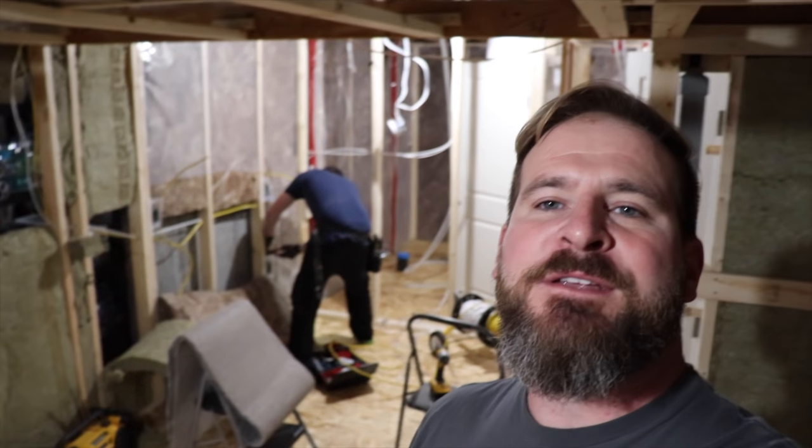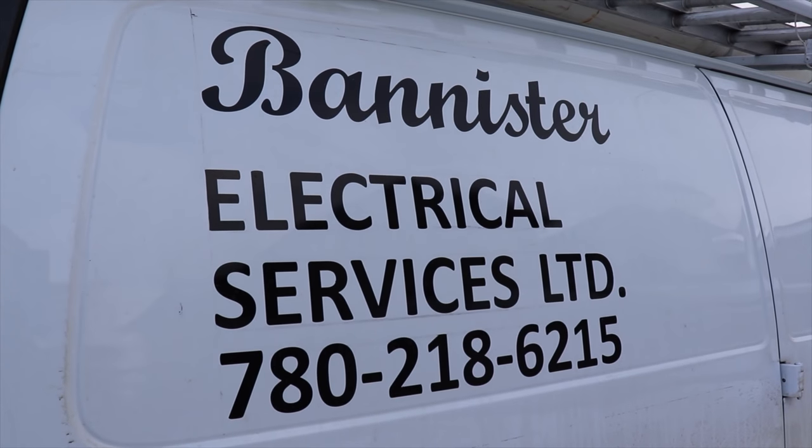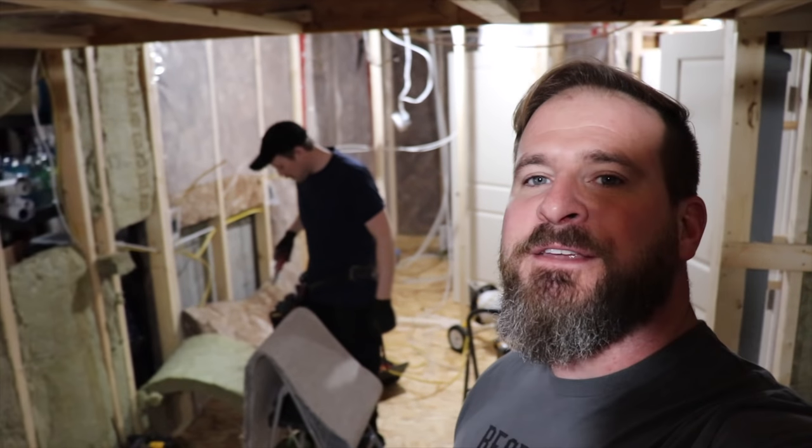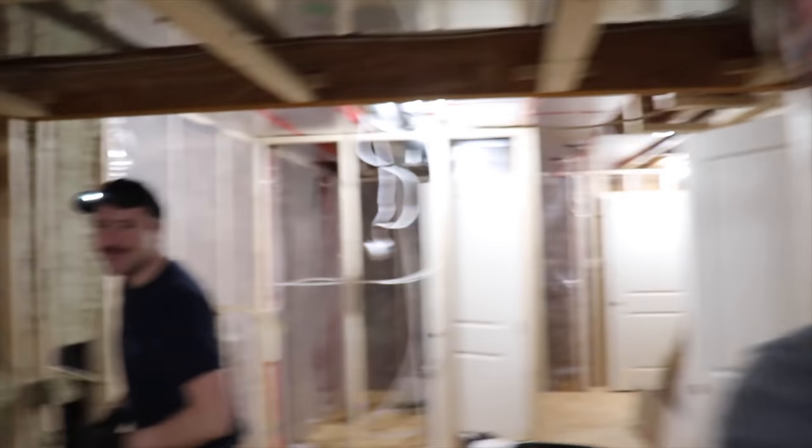Today's all about electricity, and I've got the man behind me slaving away — he's doing awesome. This company is called Bannister Electrical Services here in Edmonton, Alberta, and he is pretty much a master at his trade. He's also pretty cool, so I'm going to introduce you real quick.